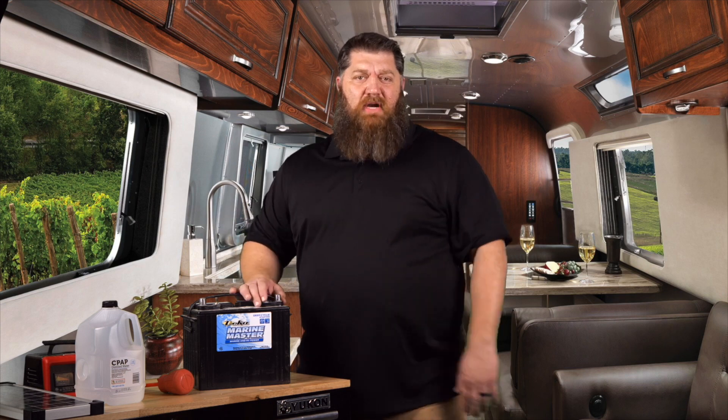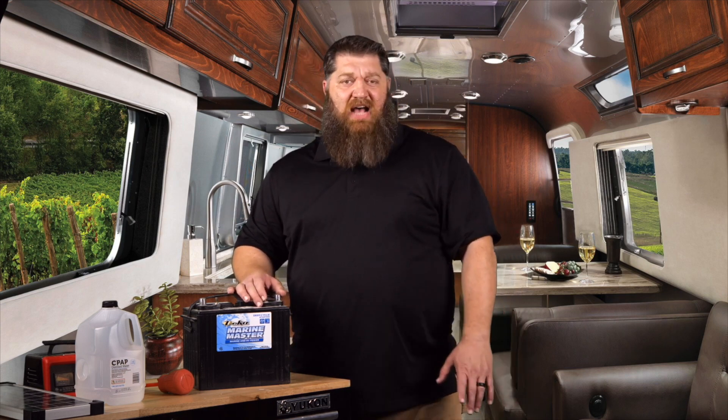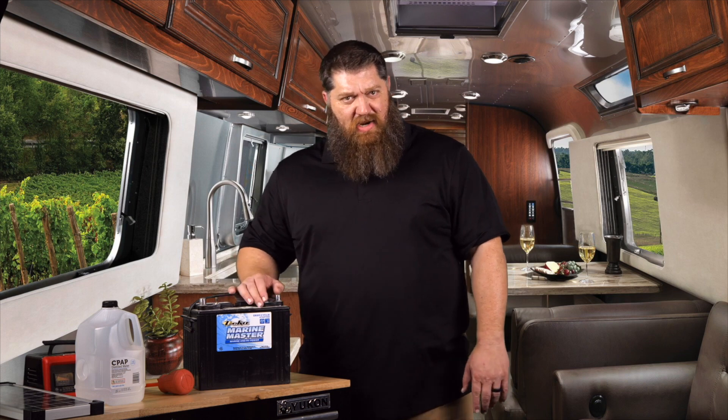How do you do that whenever you're winterizing your rig? Well, if you can set your rig up close to your house or if there's a power source, go ahead and hook that up. The onboard charger will take care of the battery — it's actually the best way to do that.